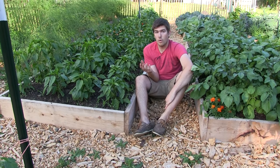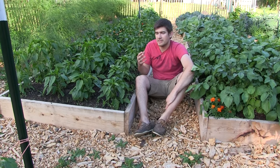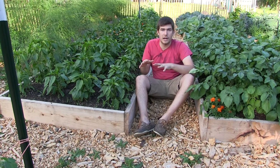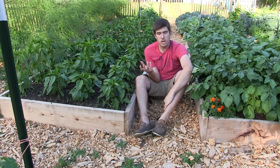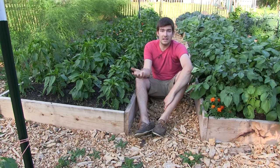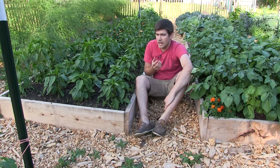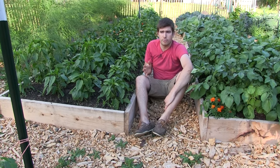Then there's people that grow hugelkultur. Hugelkultur is where you dig a large trench, take rotting logs, put them into the trench, and bury it up with soil in a big mound. The logs hold onto water like a sponge. That's also not really our growing style — great method, but just not our style. There's not a specific way to be growing; there are lots of different ways to reach the same result of a hands-off approach.